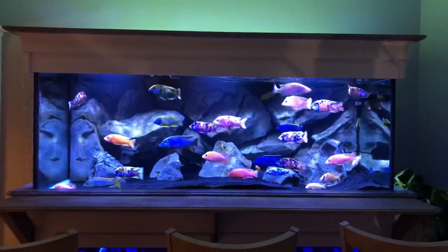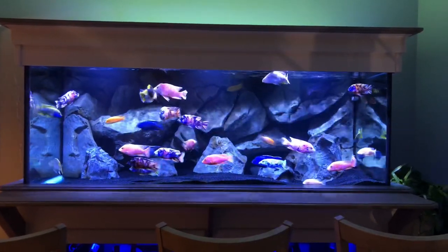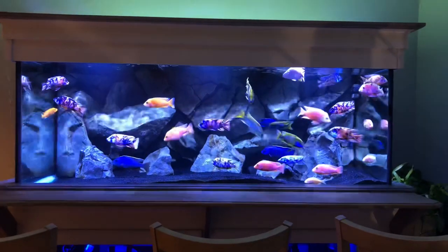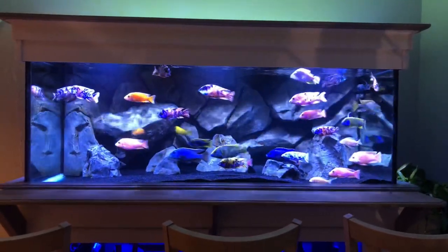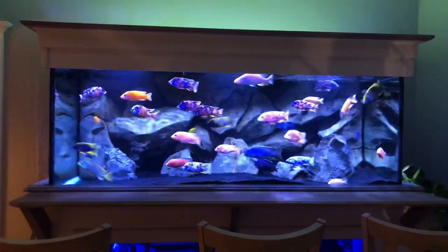I've been trying to find a light that gives me this shimmer effect as you see now. The shimmer is actually caused by the surface tension on the surface of the water, caused in my case by the wave maker. You can get shimmer from a lot of different types of lights, however the lighting I'm going to show you will certainly give you the most shimmer.